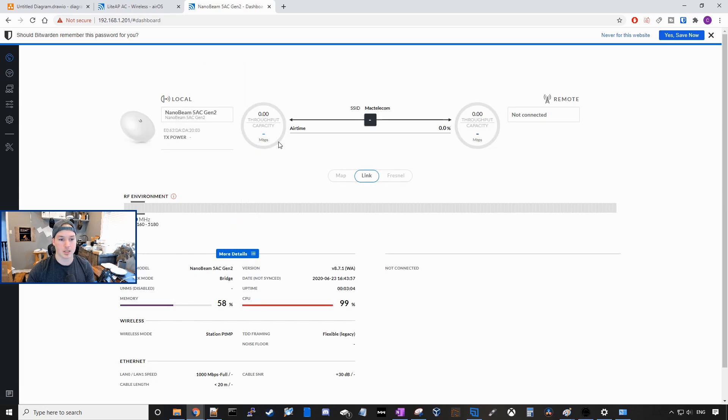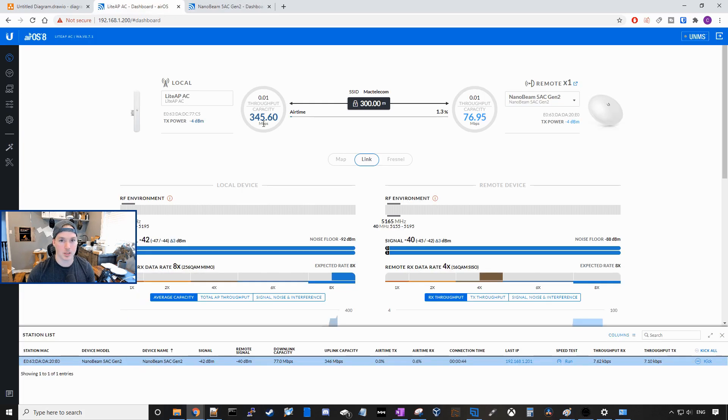After a few minutes, we should see some traffic going between these two antennas. And we can now see traffic going between them — 345 megabits per second by 76.95.